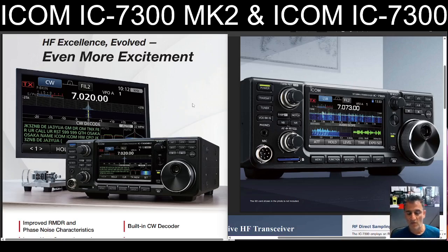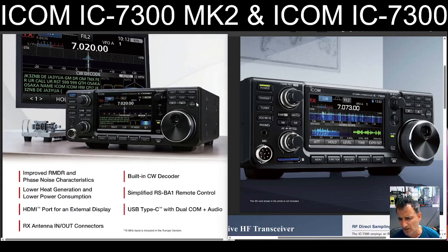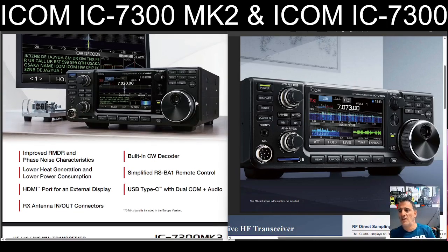I picked mine up second hand for £650, so I have no complaints. I could think about part exchange, but why? I'd rather have the radio. It says the standout things: improved RMDR and phase noise characteristics, built-in CW decoder, lower heat generation and power consumption. A simplified version of the RS-BA1 — you tap a button and it just connects after a very small configuration. It's got an Ethernet port, so once connected to your network you can connect to it wirelessly anywhere in the world.